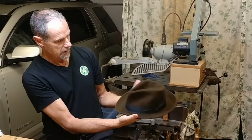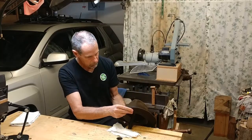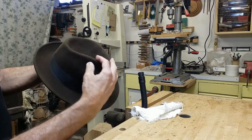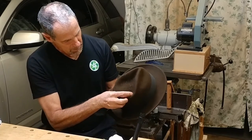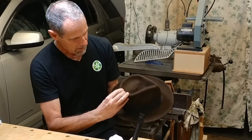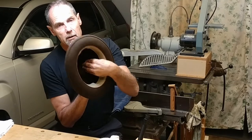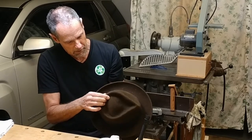Now that I have my teardrop shape, what I need to do is raise up the center of this crown a little bit so there's room for my head in there. I push that up — this takes two hands. I've got to keep a hand inside and a hand on the outside. What I'm doing is trying to pinch around the crown as I press up underneath in the center. That seems to be forming the shape I want.